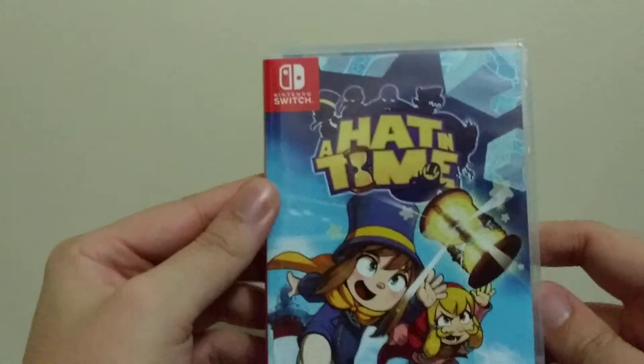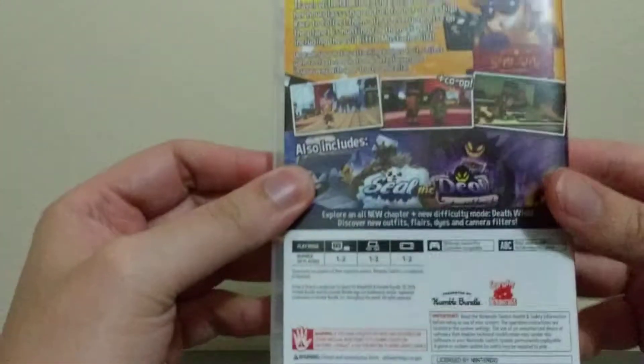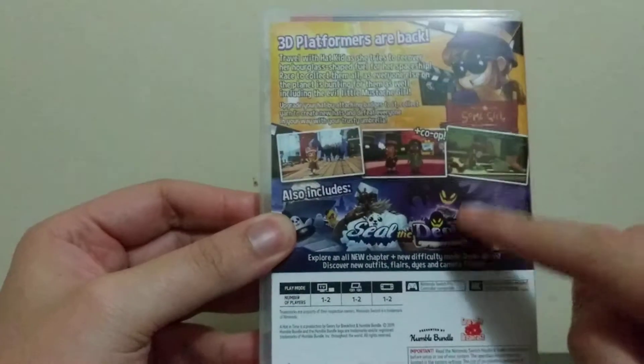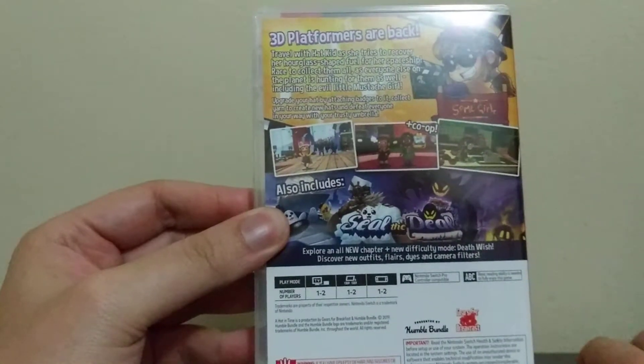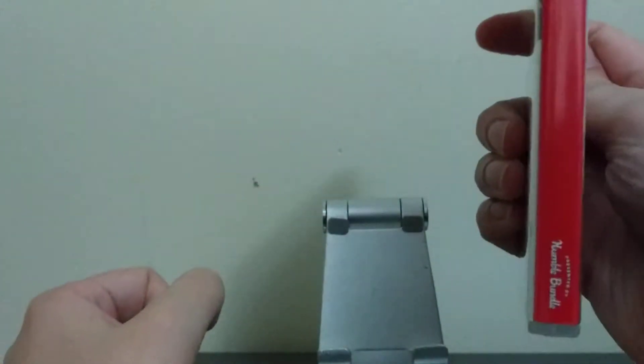Let's start off. We have the cover, rated T for Teen. We have the back of the DLC with the code for this DLC, which is already available to play, I believe. And we have the spine — Hat in Time, done by Humble Bundle.